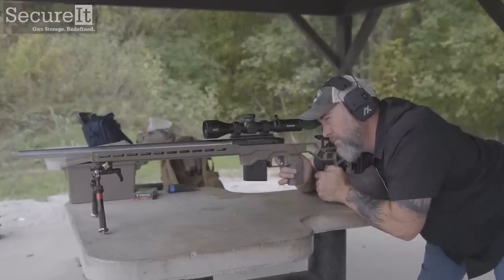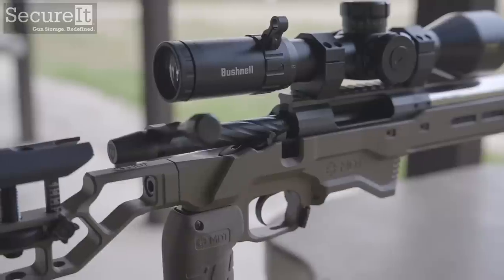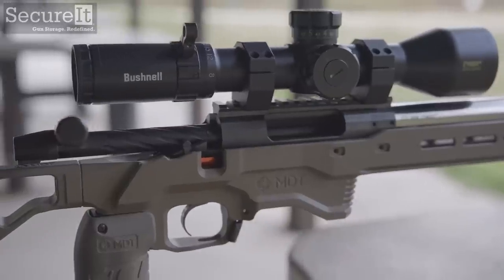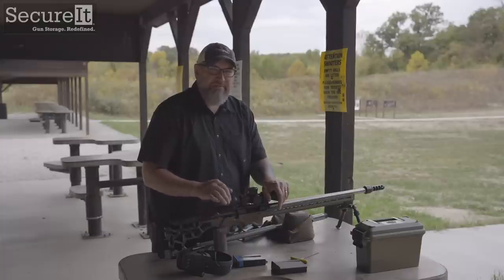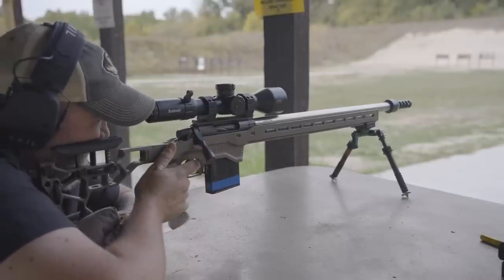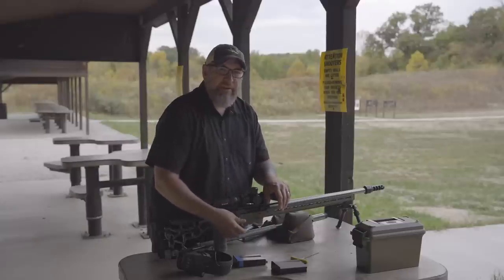The first thing that I really like about the terminus actions is the 60-degree bolt throw and just how smooth the action is. Obviously machined very well, highest tolerances, absolute precision and perfection. The 60-degree throw is just short and precise — it's very fast. Whatever the percentage increase of speed is over a 90-degree throw, it's significant enough to make me want to switch.